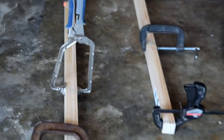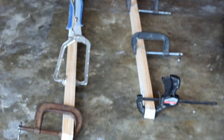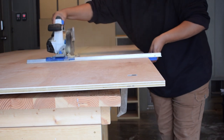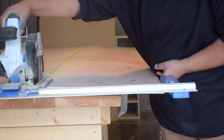Once everything was glued up I had to wait for them to dry, so I got started cutting down my 4 by 8 sheet of birch plywood. Here you can see me using my circular saw attached to the Kreg Rip Cut. This works really well when cutting down large sheets of plywood.